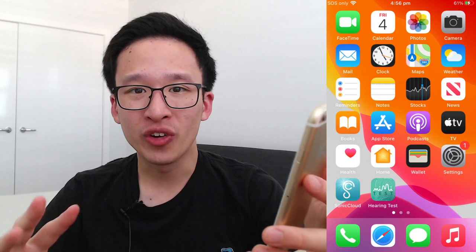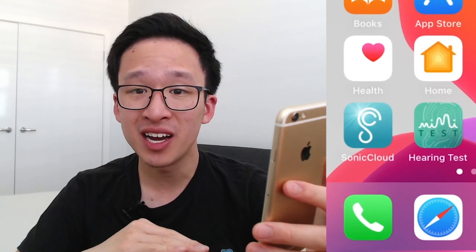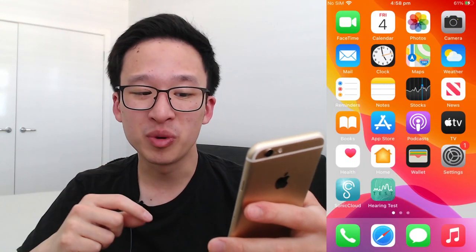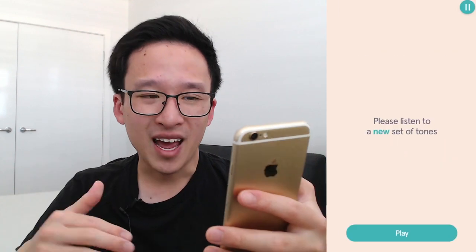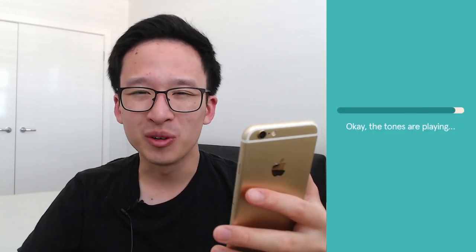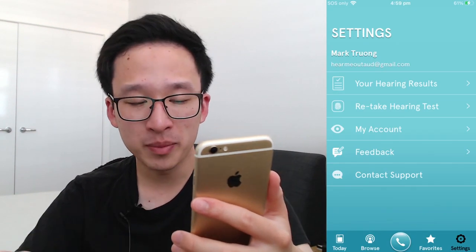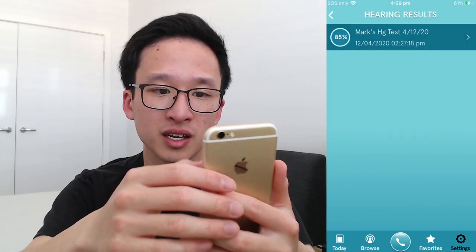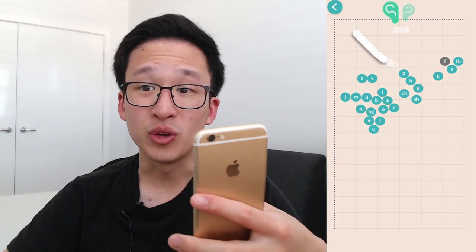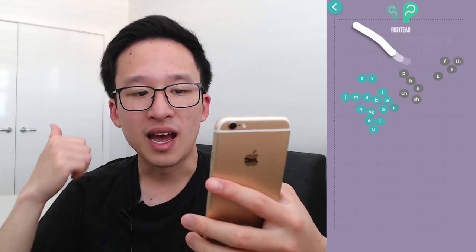Now we want to create an audiogram. The two apps I'd recommend are Sonic Cloud or Hearing Test. I personally prefer Sonic Cloud as it's more intuitive and fun, and a bit easier to get through. Just follow all the steps and instructions and you should be good to go. Once you have your results, go into the app's Settings, go into Hearing Results, click on your hearing test, and you'll be able to see your audiogram for your left ear and your right.